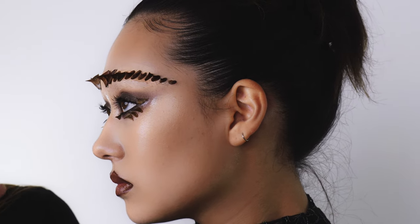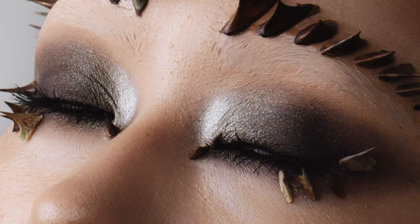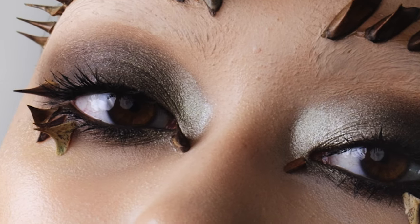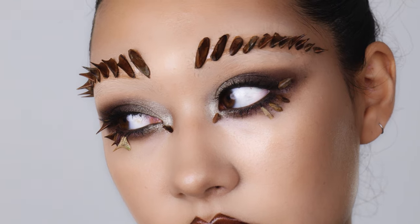This Halloween I was inspired to use natural materials to create my look. I really like the idea of doing something like a woodland nymph, using organic materials like these beautiful dried thorns to create a kind of spiky brow and around the outer corner of Echo's eyes to create some really beautiful spiky lashes.